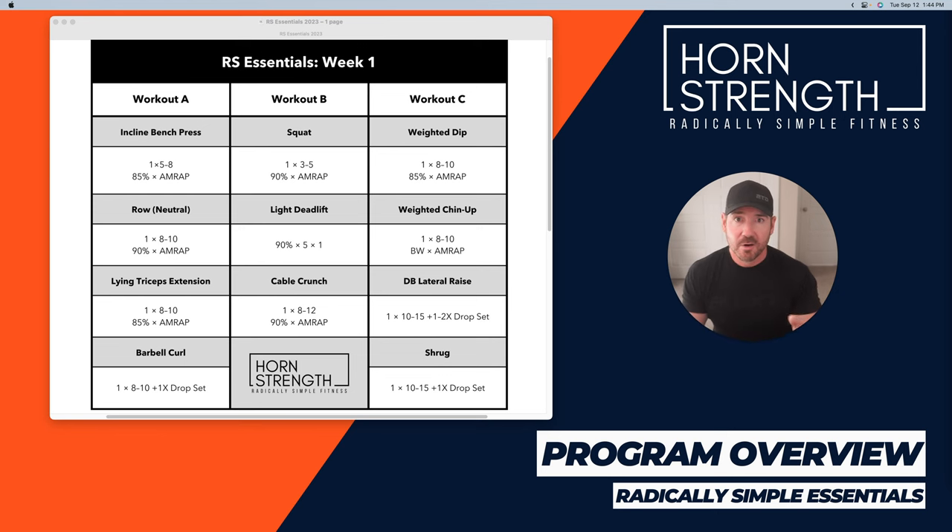The program is a two-week program, sort of a derivative of the Radically Simple Muscle template. It's a three-day program — Monday, Wednesday, Friday — and because it's an upper/lower split, you can do two days in a row. You could do workouts A and B on Monday and Tuesday, then take a day off and do workout C. Or if you only want to train two days a week, you could do Monday and Thursday and it'll cycle over those two weeks. Very flexible. Because it's so low volume and short, it shouldn't be a problem to just train three days a week.